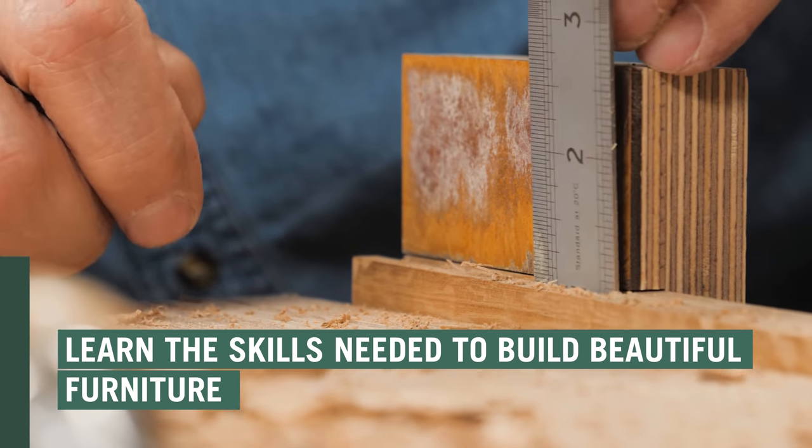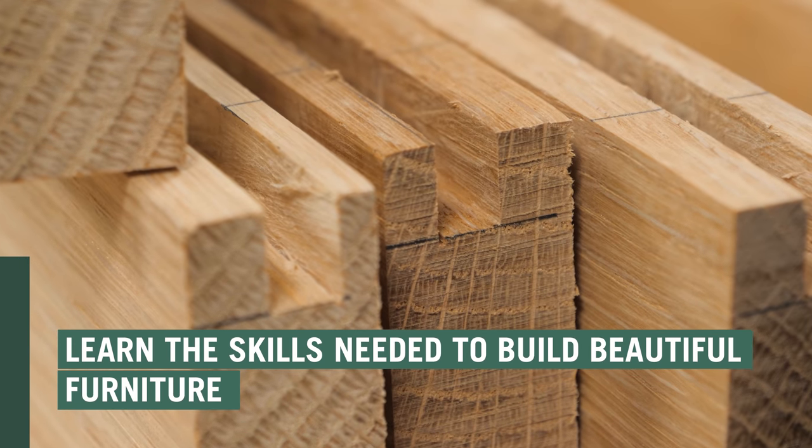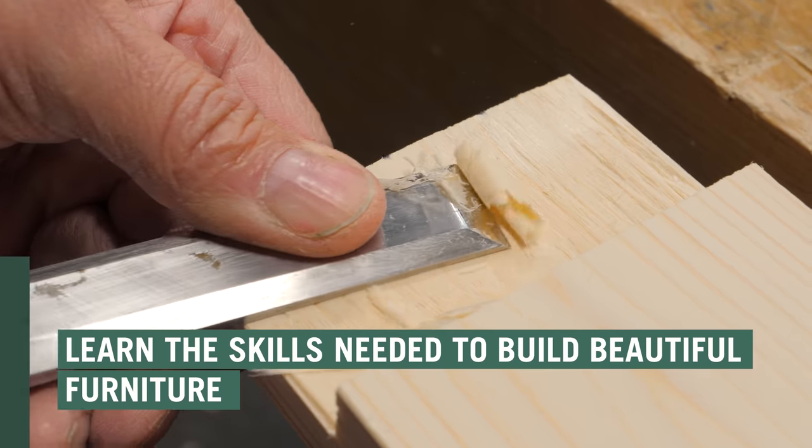As a member of Woodworking Masterclasses you will learn the important skills needed to build beautiful pieces of furniture.